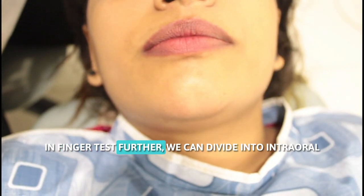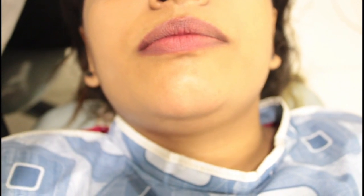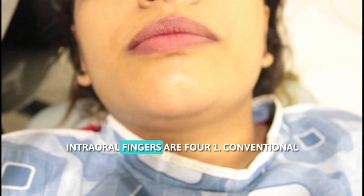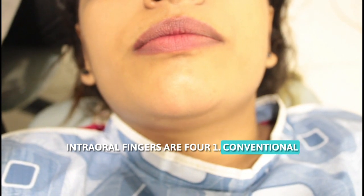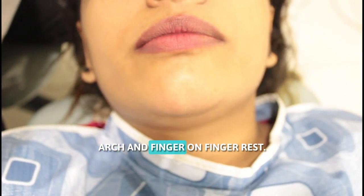Regarding finger rest, we can further divide it into intraoral finger rest and extraoral fulcrums. Intraoral finger rest has four types: conventional, cross arch, opposite arch, and finger on finger rest.